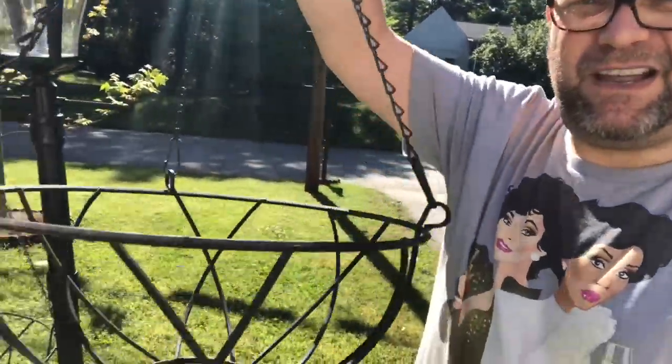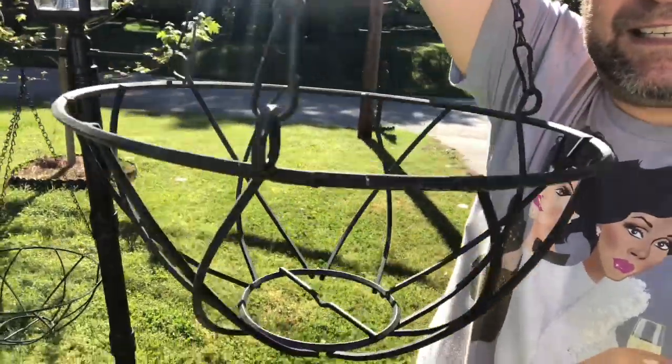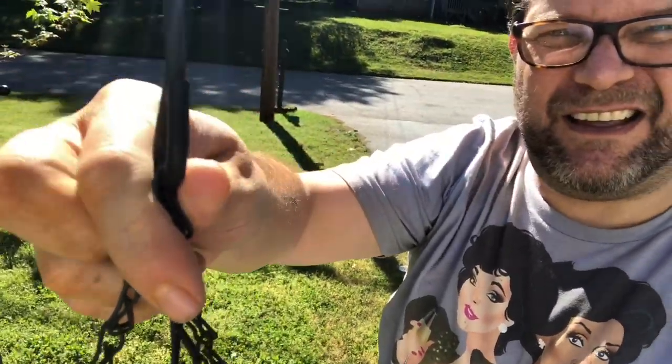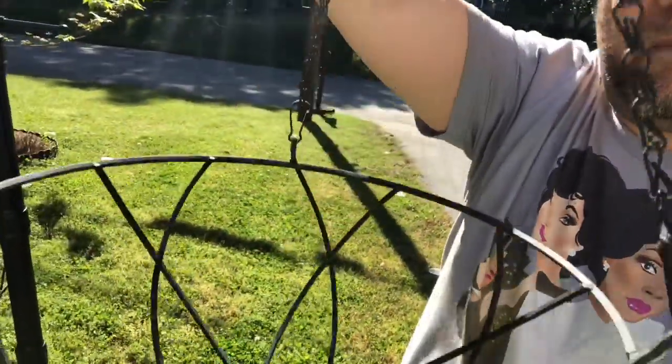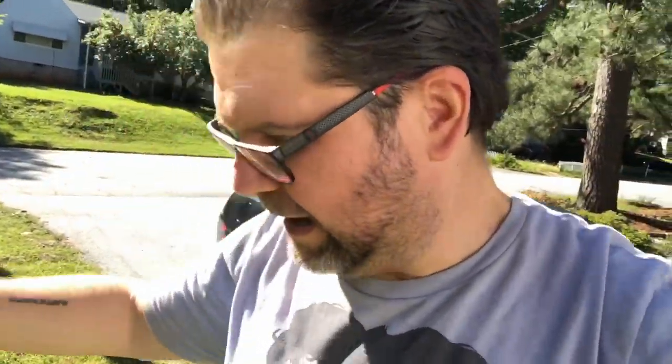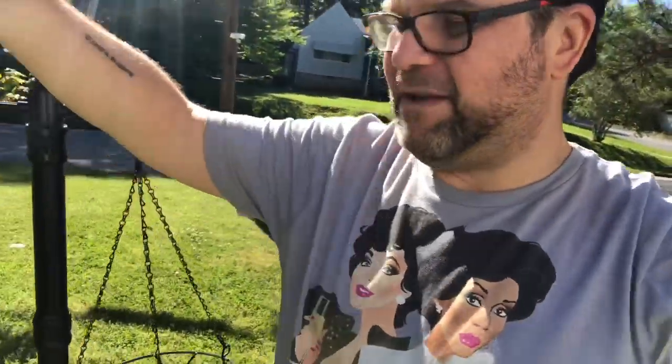But these are really, really great. Hopefully you can see them. Look at these hanging baskets — the chain is super thick, the hooks. Look how great they are, and there were two of them so I grabbed them both. And they're matching, which is even better. These are going to be perfect on my front porch for some plants.